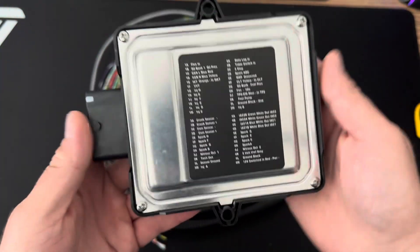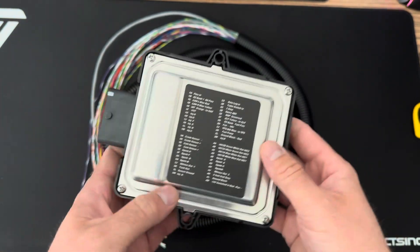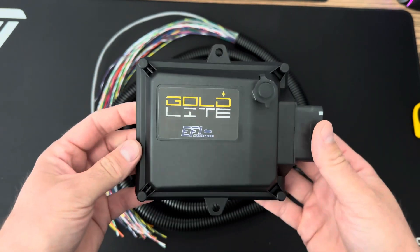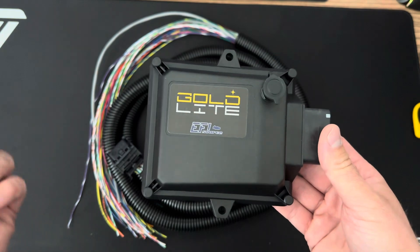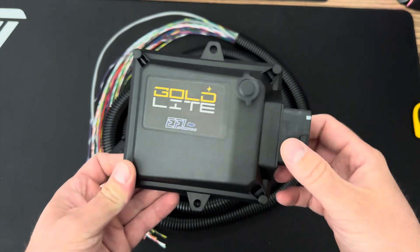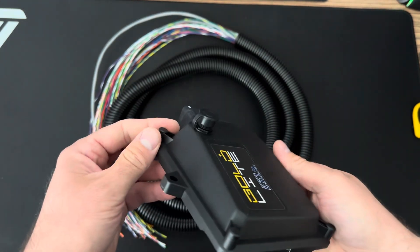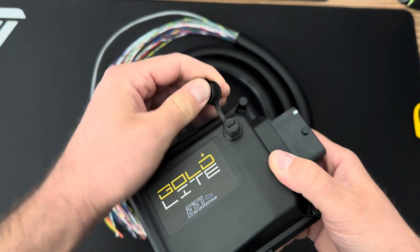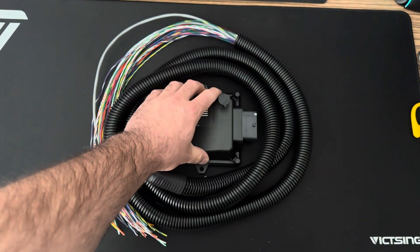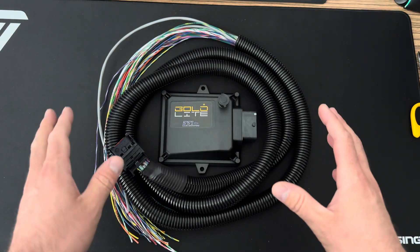Now there's this new Gold Light from EFI Source, and you could think of it as the bigger brother to the MicroSquirt. This is an MS3-based ECU that has eight injector outputs, eight ignition outputs, six mid-current outputs, four switched, three ADCs, flex fuel, four-wire GM stepper idle control, CAN bus, internal data logging, and USB-C connectivity. This is something I would have loved to get my hands on years ago, but it just didn't exist.